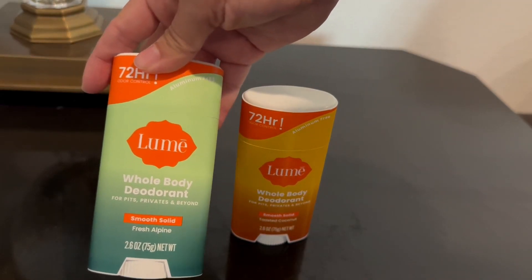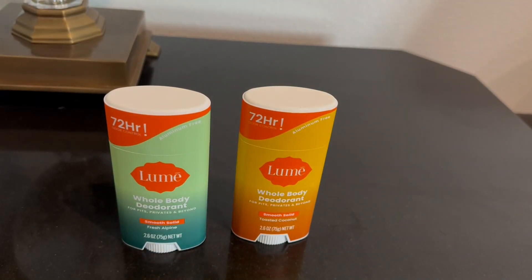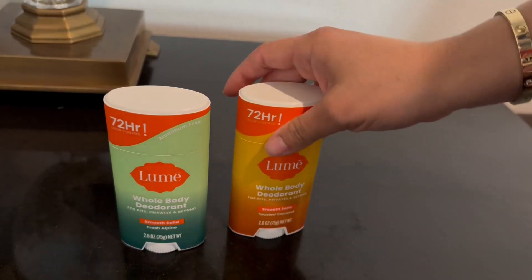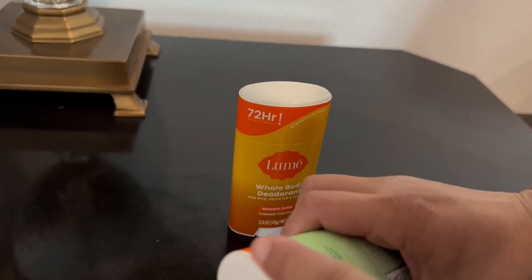I'm going to open it up and smell it for you guys. I'm a sweet-smelling person, so I like sweet, but I also like beachy and salty. So I got Toasted Coconut. Let's see how that smells — let me open it up really quick.